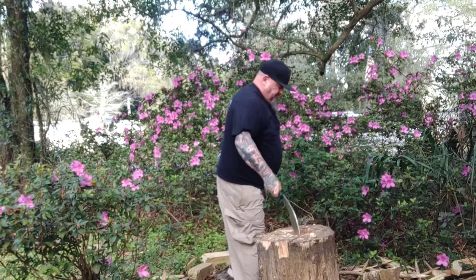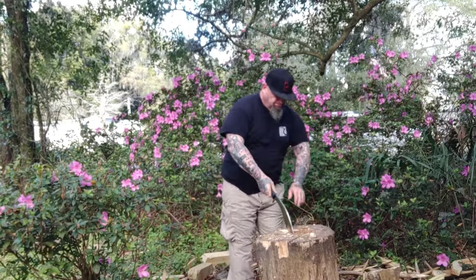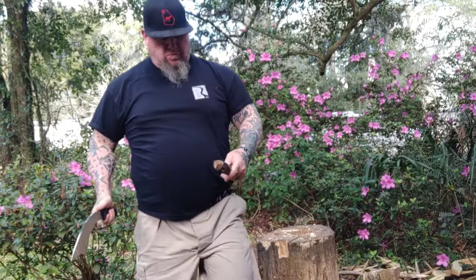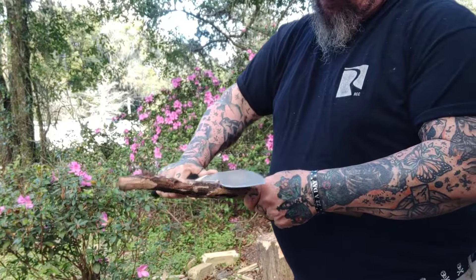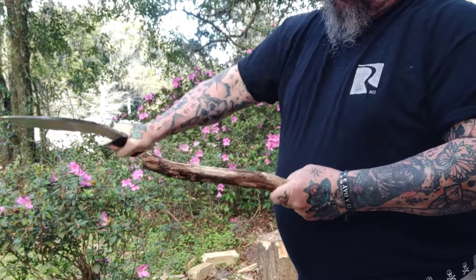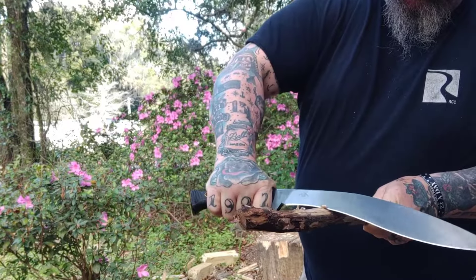This thing came with a very robust edge — edge bevels were nice, everything was nice, but it wasn't hair-popping sharp. Before someone says it's a chopper, I'm well aware of that. But Kukris are some of the most multi-functional use knives out there. Matthew took just a few minutes and honed it up and got it hair-popping sharp, which is important for this video.